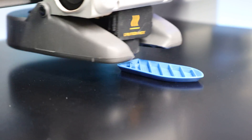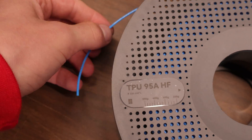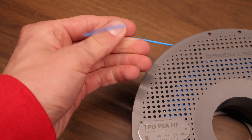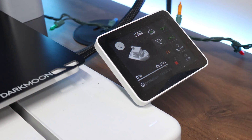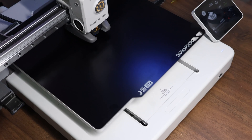G10 uses basically the same bed temperatures as smooth PEI, except for TPU — with TPU you don't even need to heat the bed at all. The ambient temperature of the room gives you the perfect amount of adhesion. Anything above ambient temperature will often result in the TPU sticking too well. So when printing TPU on this build plate, just don't turn on the heat bed at all, and you'll still get flawless adhesion every single time.